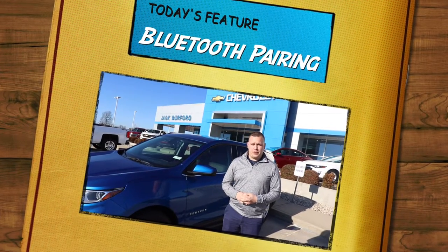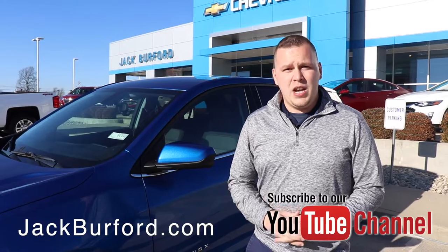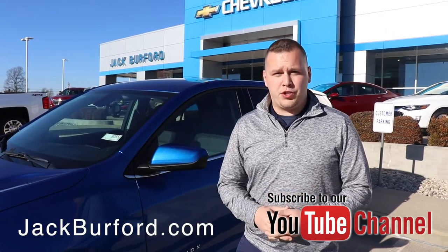Hey everybody, it's Josh Perkinson here at Jack Burford Chevrolet. Today's feature is Bluetooth. We're going to hop in this 2019 Equinox and show you step by step how to set your phone up with your vehicle so you can make calls hands-free. Follow me inside and we'll show you how.